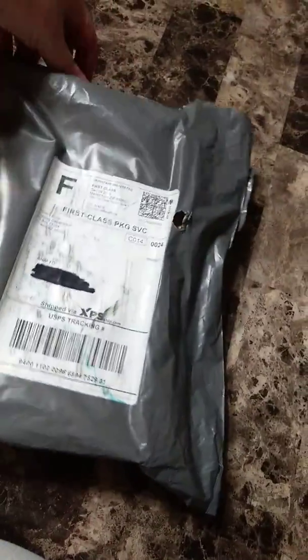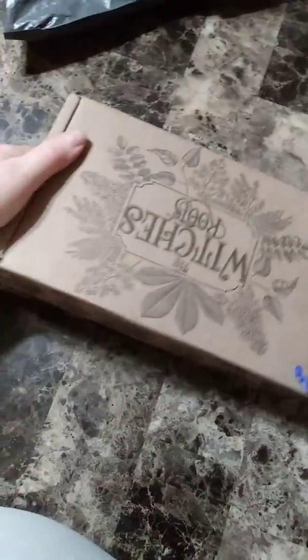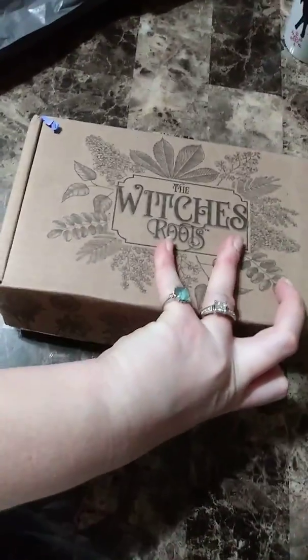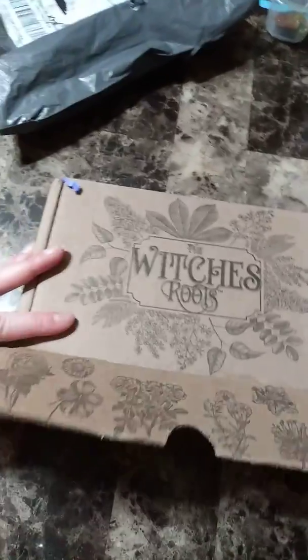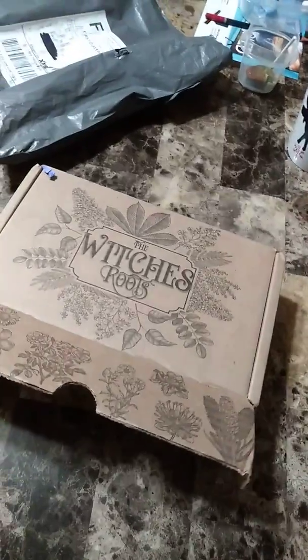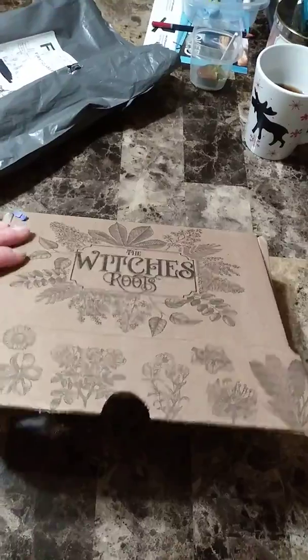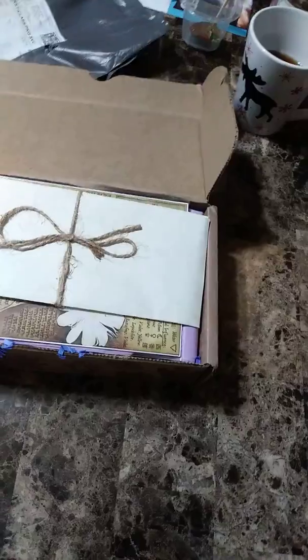Hi everybody, today I'm doing an unboxing for the Witch's Roots. It comes in a regular little mailer envelope, and it smells so good. I don't know what the smell is. I actually watched these videos, but I was kind of drinking with my husband, so I don't remember any of them anyway. So that didn't work out — my spying and cheating failed.